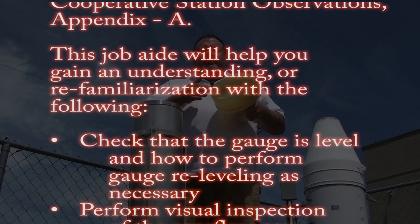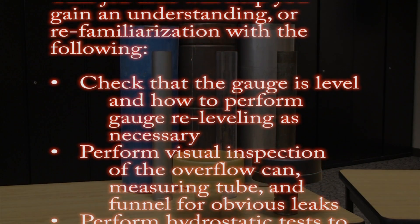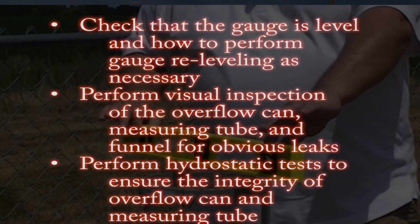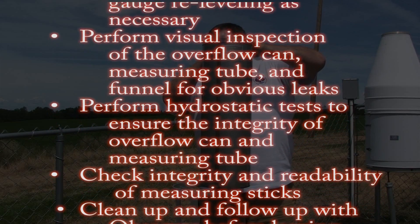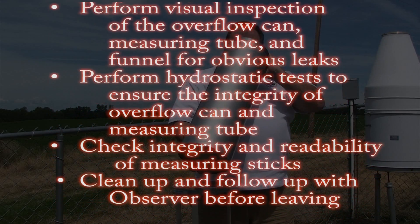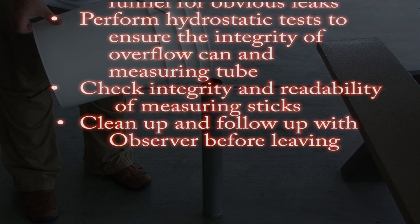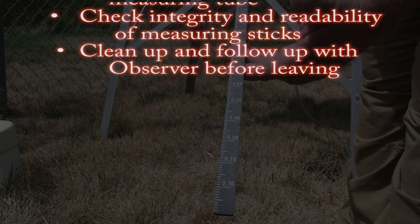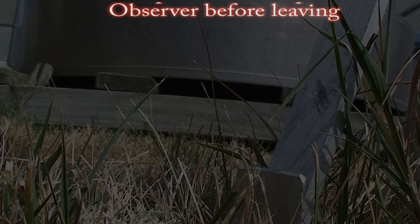This job aid will help you gain an understanding or re-familiarization with the following: check that the gauge is level and how to perform gauge re-leveling as necessary; perform visual inspection of the overflow can, measuring tube, and funnel for obvious leaks; perform hydrostatic tests to ensure integrity of the overflow can and measuring tube; check integrity and readability of the measuring sticks; and clean up and follow up with the observer before leaving.